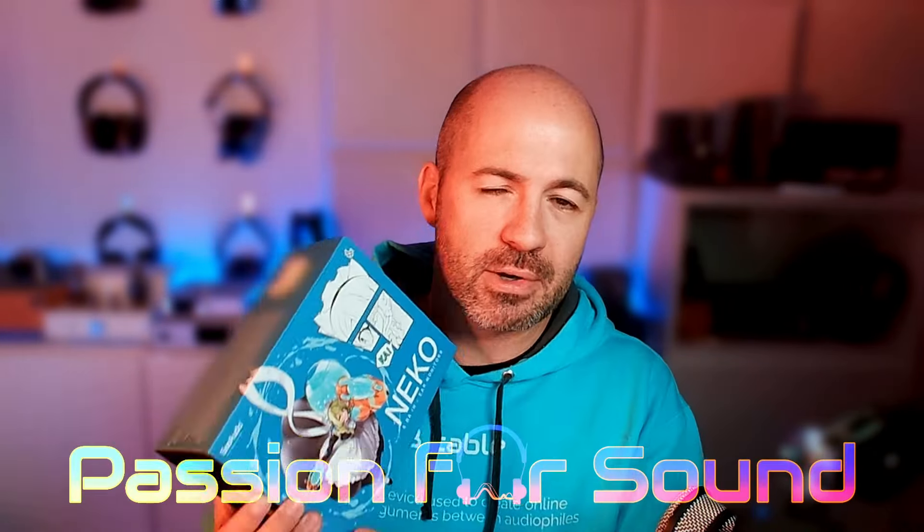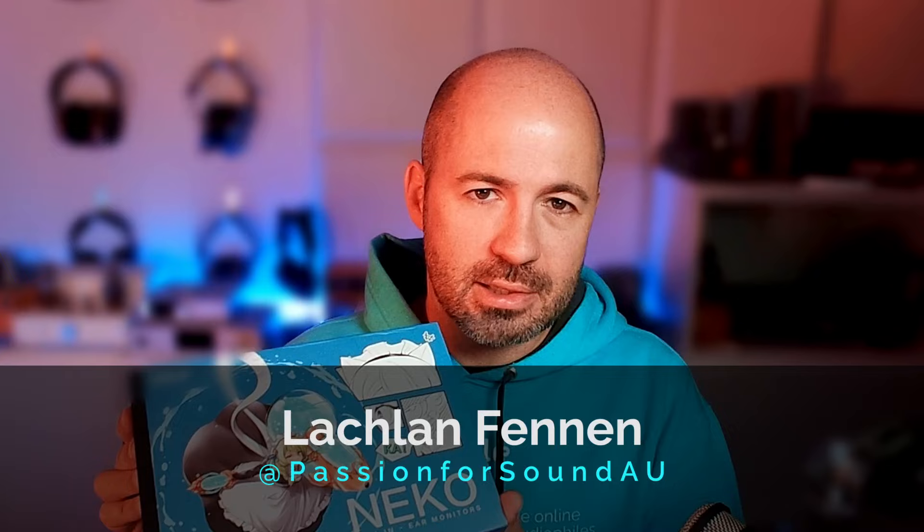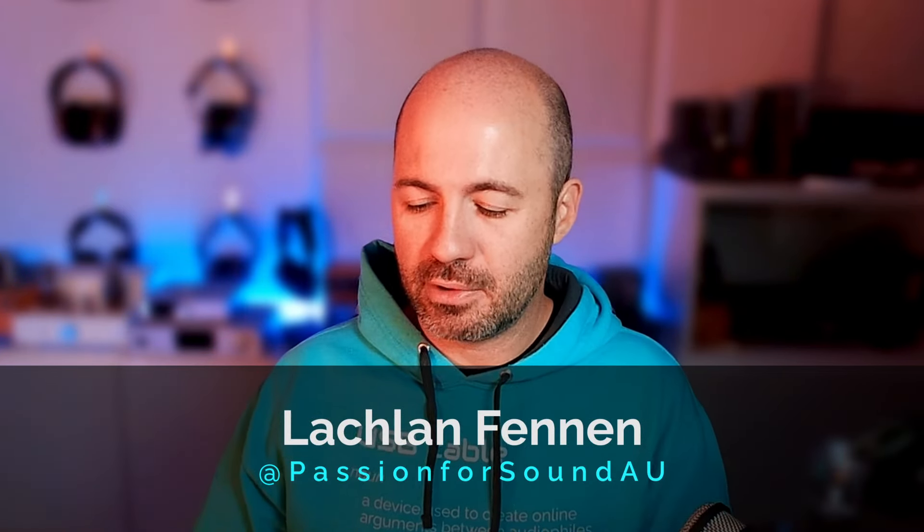Hey everybody and welcome to another IEM review here on Passion for Sound. Today we're talking Sea Audio Niko — hopefully that's the right pronunciation. What we've got here is a six balanced armature per side IEM with a sensitivity of 110 decibels per milliwatt and an impedance of 25 ohms.